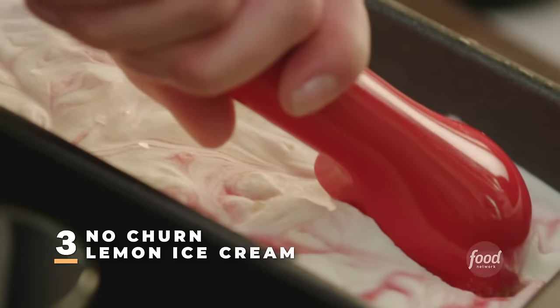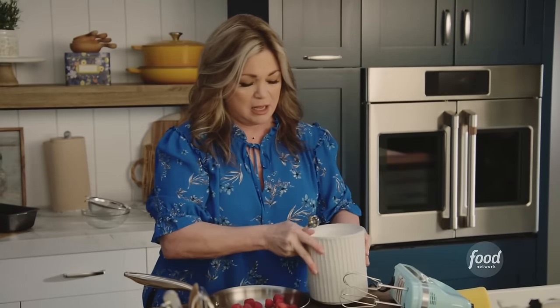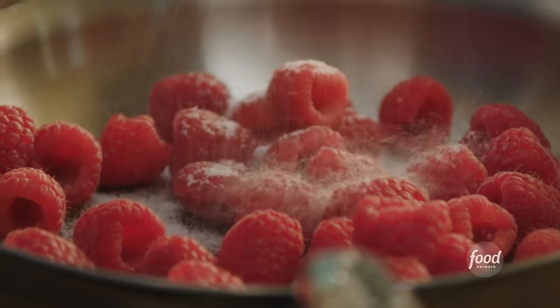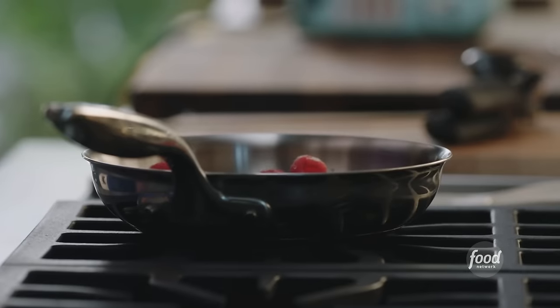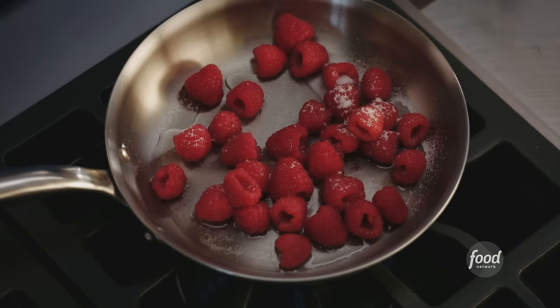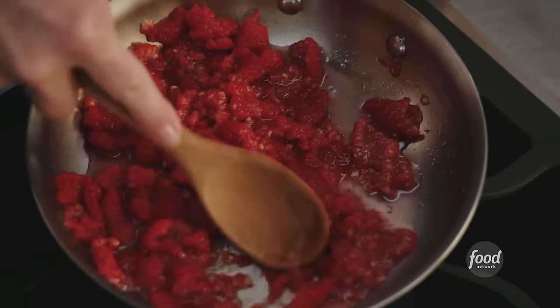No-churn lemon ice cream with raspberry swirls — it's so easy. All it is is sweetened condensed milk, some whipping cream, and whatever flavor you want to put in it. I want lemon and raspberry because they go so well together. To get the raspberry swirls, we're going to make a coulis — a fancy way of saying raspberry sauce — with one teaspoon of sugar, a few tablespoons of water, and then heat it up. As the raspberries break up, all of that pectin in the berries and seeds is going to start to release and make this beautiful thick sauce. Help them out with a wooden spoon — give them a little crush.